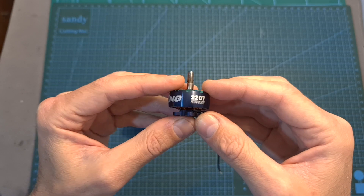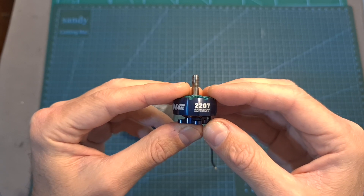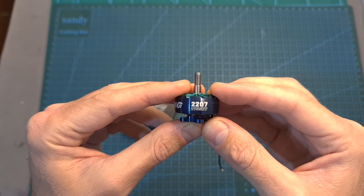The iFlight Zinc 2 2207 motors are available in 2 kV options: 1855 kV, which is compatible with up to 6S batteries, and 2755 kV, which is the only version that I have, and is compatible with up to 4S batteries.